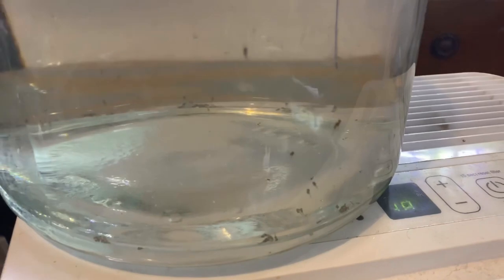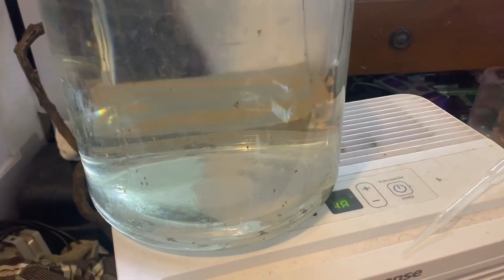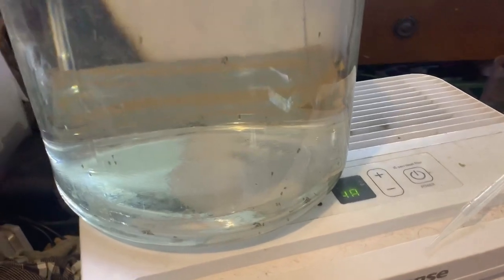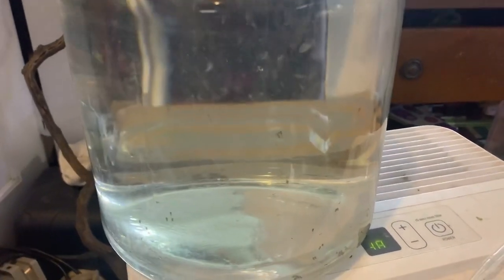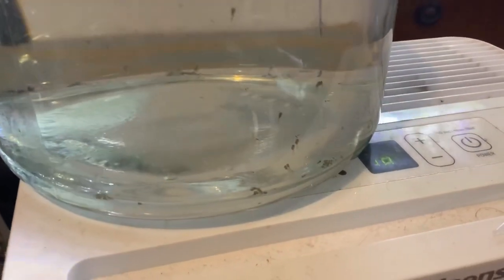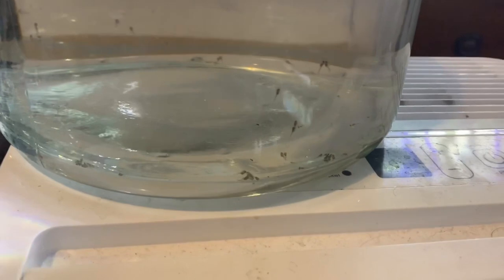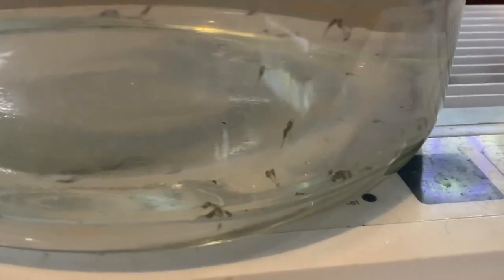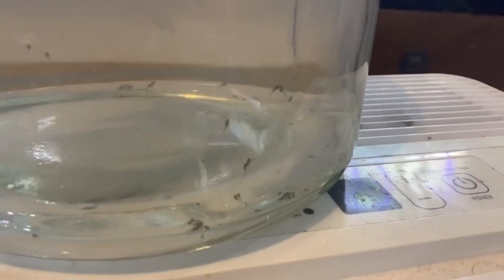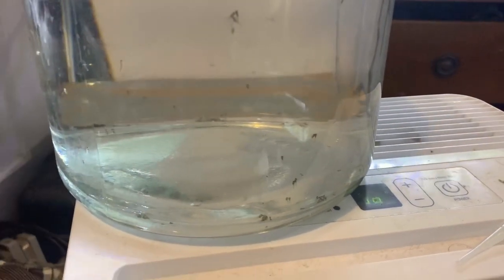I normally have an air stone or a small sponge filter in with them, but I have so much going on right now — these guys are just in a jar. I do a water change every day or so, usually one to two times a day. Now that they're at this stage, once they become free swimming shortly after this, you need to start feeding them.